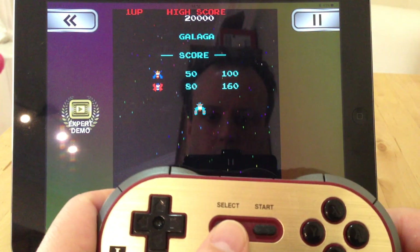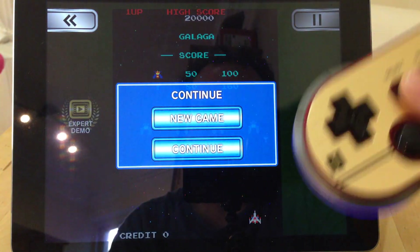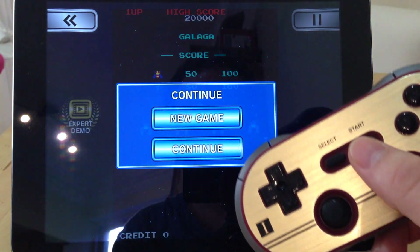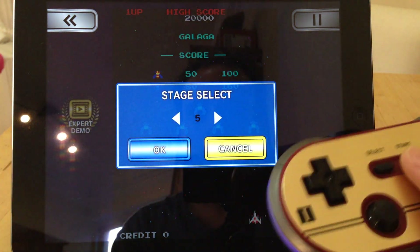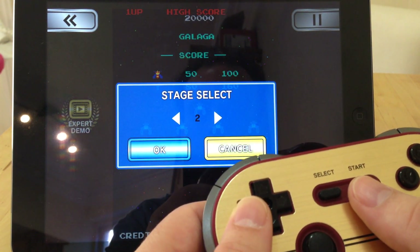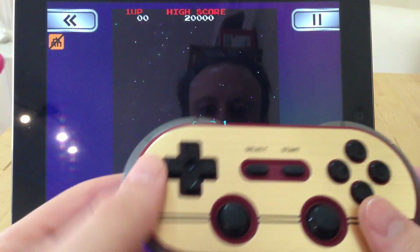To put credits in, you can hit Select. If I hit Select, you should see on the screen — there we go, it says do I want to continue or new game? I'll press Start.